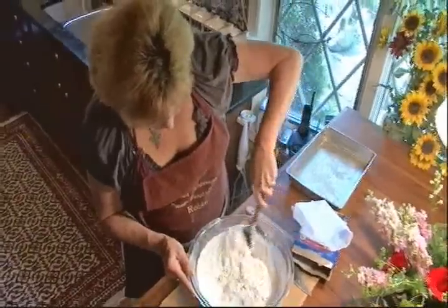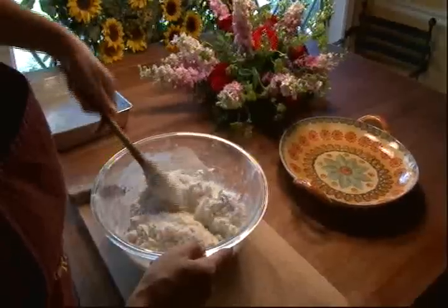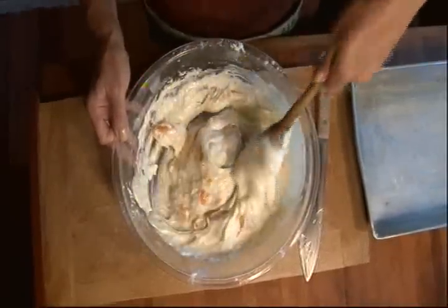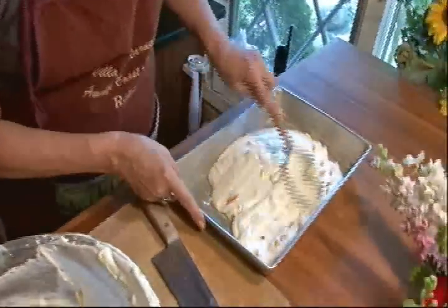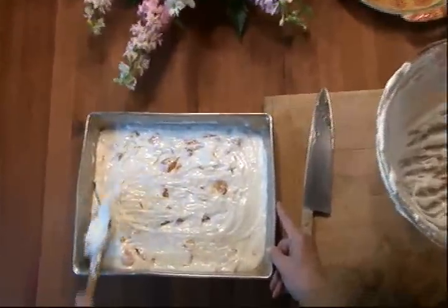Mix that up thoroughly. Then you put this two-ingredient mixture into a buttered 9-by-13 baking pan. Spread it out. Then you lick the spoon. Pop it in a 350-degree oven for 35 minutes.